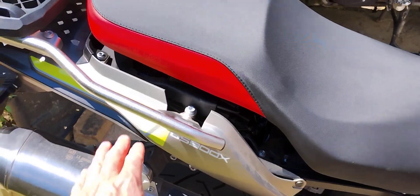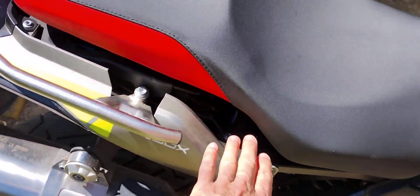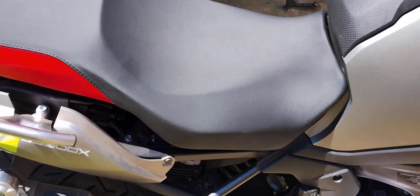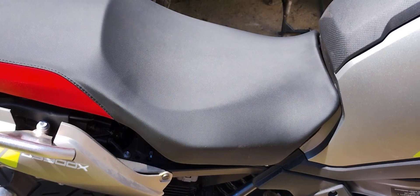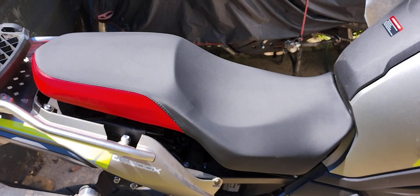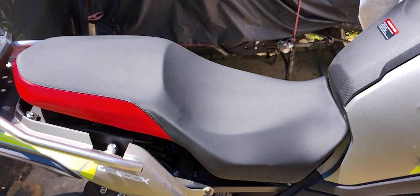Basically as it is now, the base of the BMW seat — I'm not sure what to call it — seems to be higher. So I have a BMW seat for sale now.